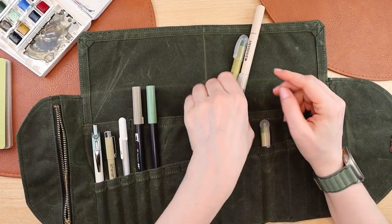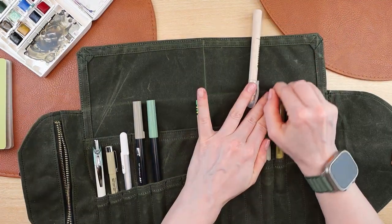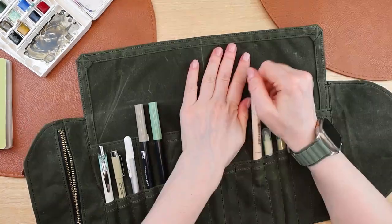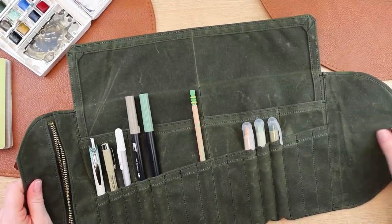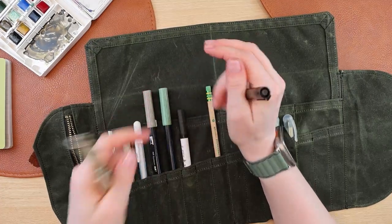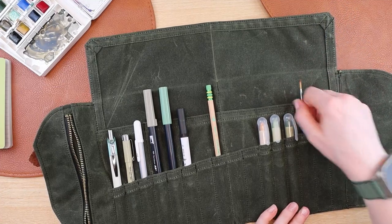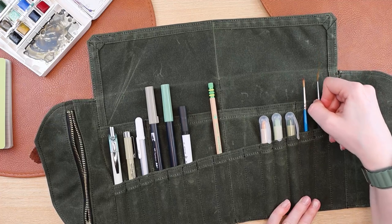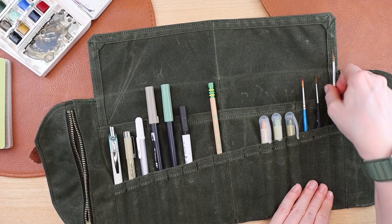I just wanted to show you a few items that can easily fit into this case. I realized while editing that I should have put the taller items on the right-hand side. A lot of these things have different lengths and thicknesses, and the wax canvas is quite stiff, so there is a little bit of effort to put your items in here — which I actually think is a good thing, because you don't want these things to fall out. It really keeps them in there nice and tidy.